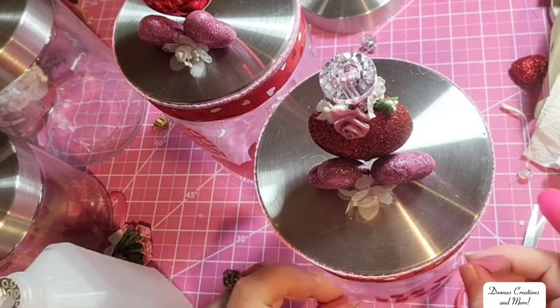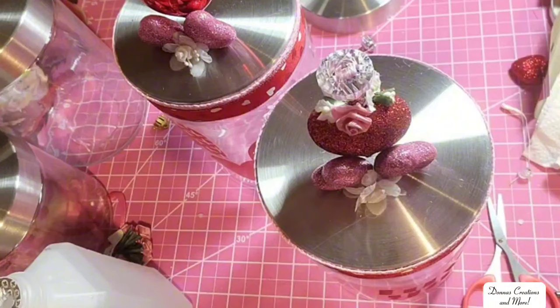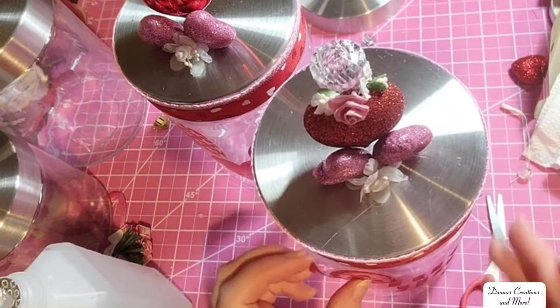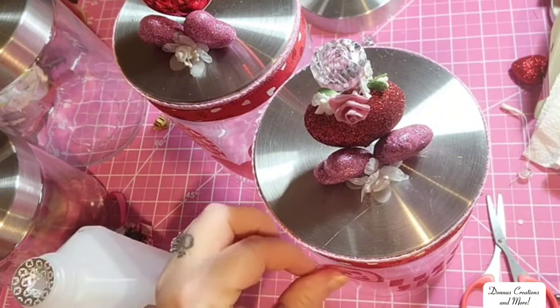I recommend dishwasher safe Mod Podge because I know that one dries clear. So I just added more hearts onto them. I'm not going to spend time decorating all five of my canisters, but you will see the final reveal. And here's what it looked like last year at Valentine's in my kitchen — I did a little hot cocoa bar with some Valentine's candy and marshmallows. Super cute and festive.